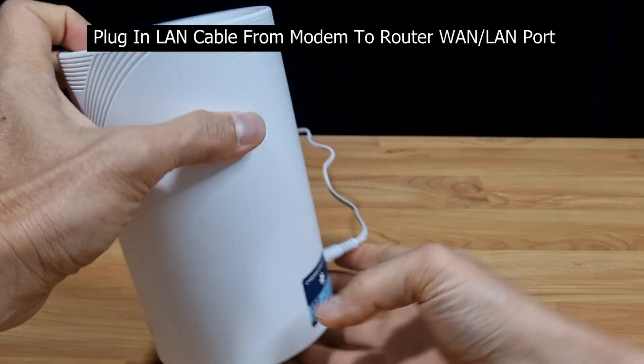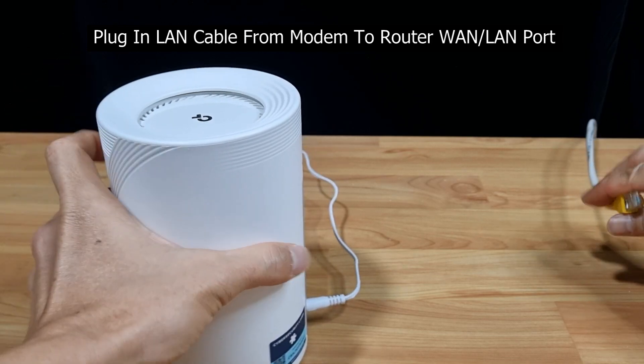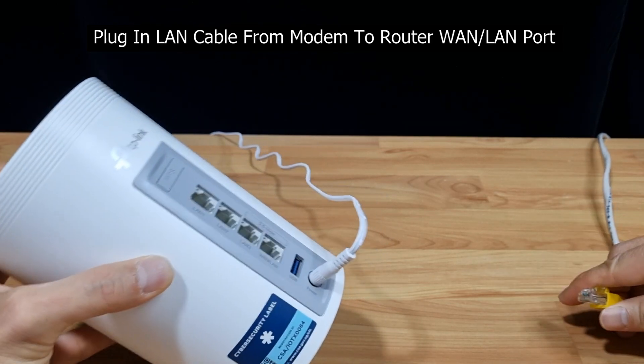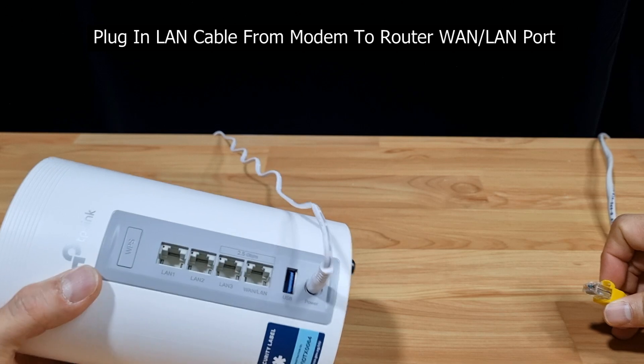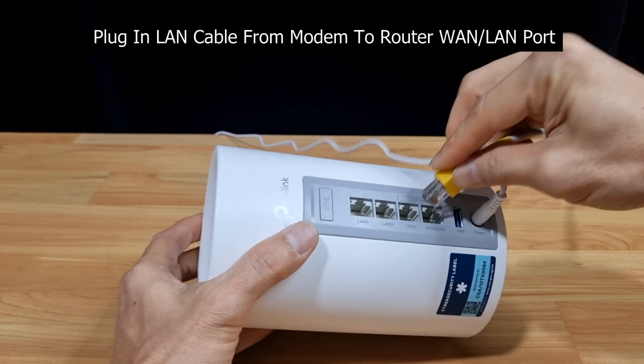Next, let's connect the LAN cable from our modem to the router. We are connected to the WAN and LAN port, and that is a 2.5 Gbps port.